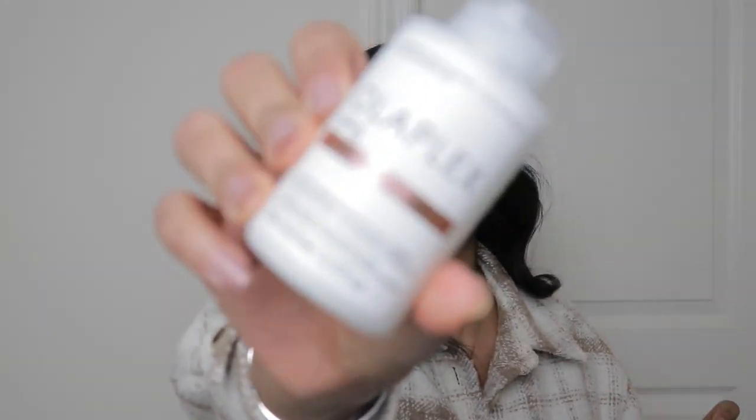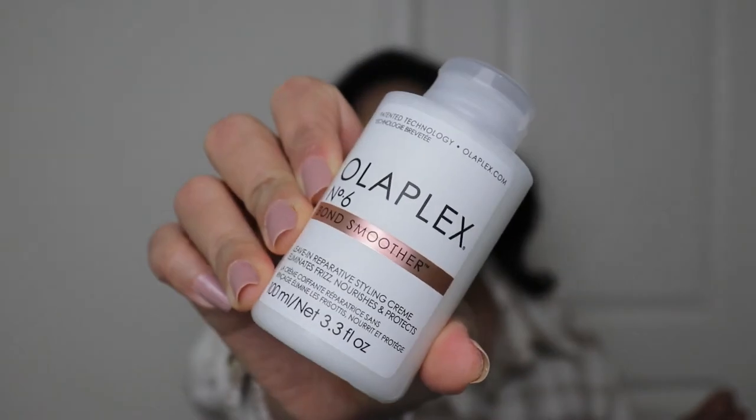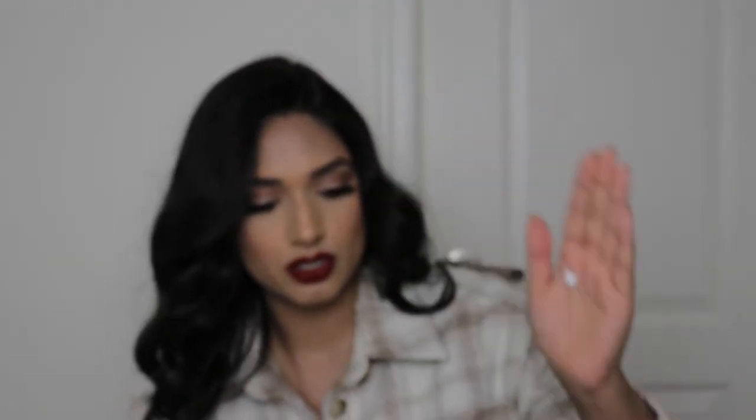The top looks a little bit frizzy, so I'm going to go in with my Olaplex Bond Smoother — this one makes my hair feel and look so soft. I'm just going to do a little bit so it doesn't weigh my hair down. And that is all for my holiday makeup and hair tutorial! If you want to see more tutorials like this please let me know. If you liked this video, please give me a thumbs up and don't forget to subscribe and click on that notification bell.